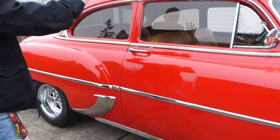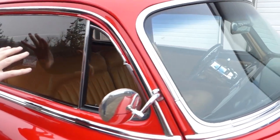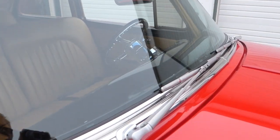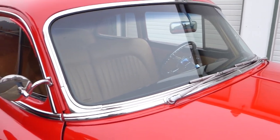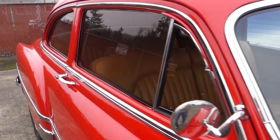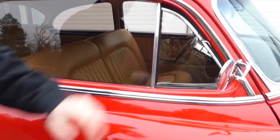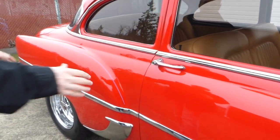All the glass is nice. The windows have a nice smoke tint. Windshield's excellent. The windshield wipers are Rain Gear electric wipers — originally this would have had vacuum-style wipers, so those are long gone. All the weather stripping was replaced when the car was painted. The paint's been on the car probably 15 years, but it looks great.